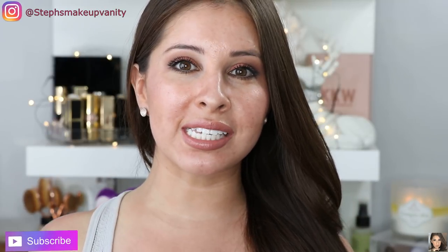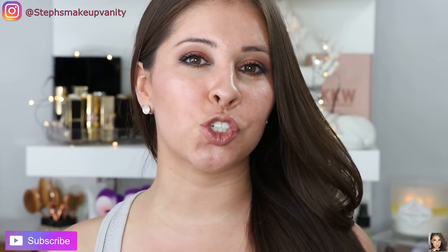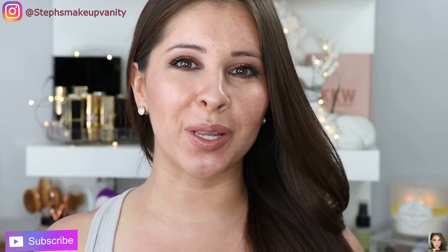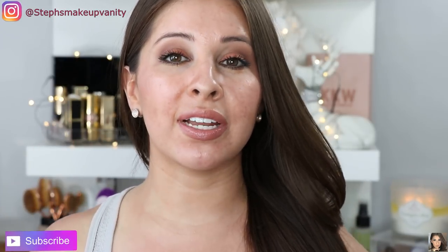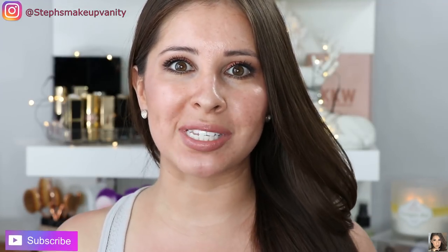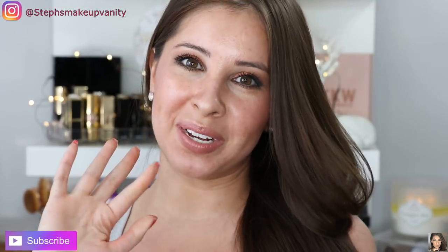So there you have it guys — that was my review on the Tea to Tan from By Terry. If you guys enjoyed my review please give this video a thumbs up and also subscribe down below if you haven't. And if you guys have anything similar to the Tea to Tan, let me know down below — I would love to know what's out there. Have a great day everyone! Bye.